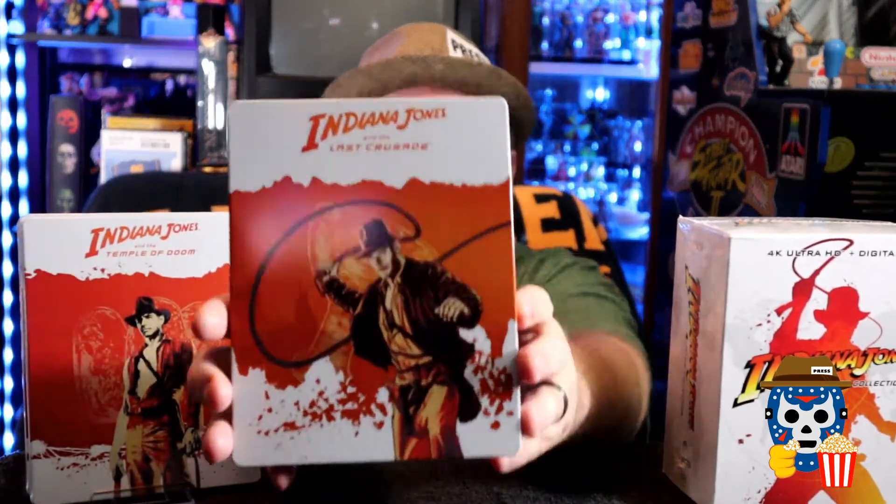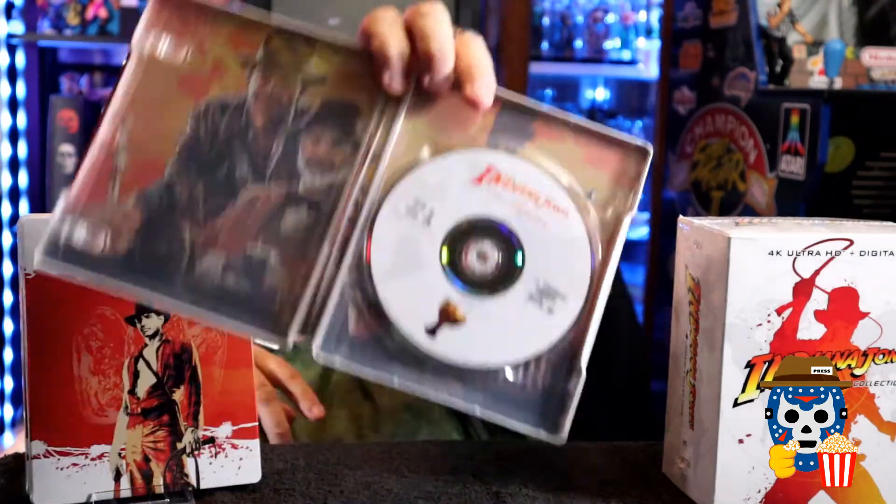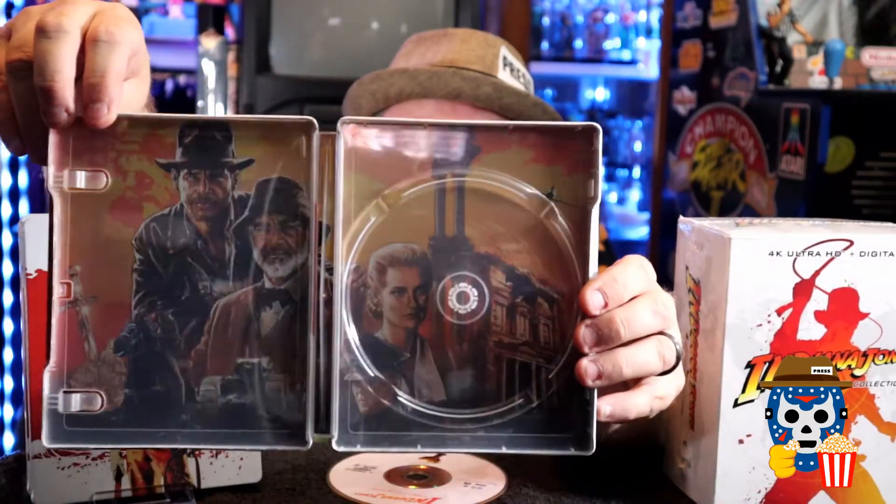Now we've got Indiana Jones and the Last Crusade — you've got Indy and the Holy Grail on the front, the Grail in the background, and the Grail on the back as well. There's your disc artwork with the Grail at the bottom. Inside, it's Indy and his father — this one, after watching Raiders so many times, ended up becoming my favorite of the series. They did a really good job; it kind of reminds me of a comic book.